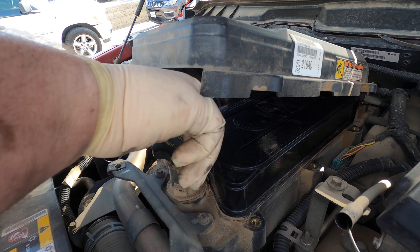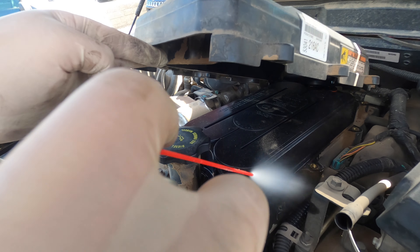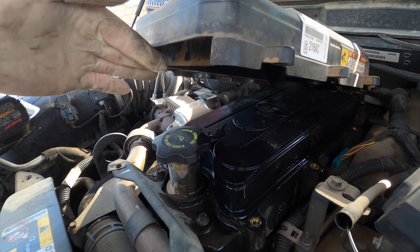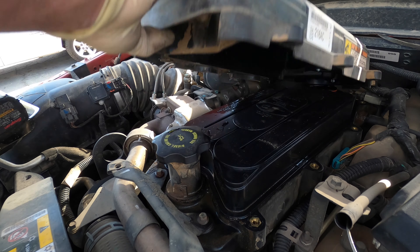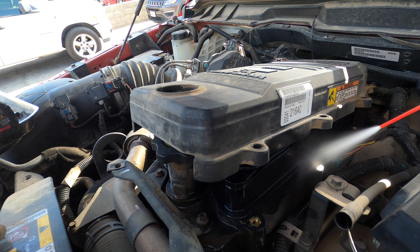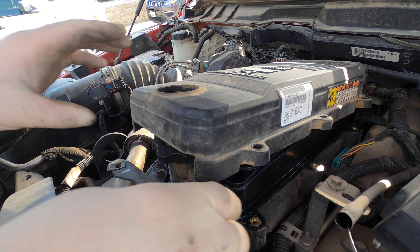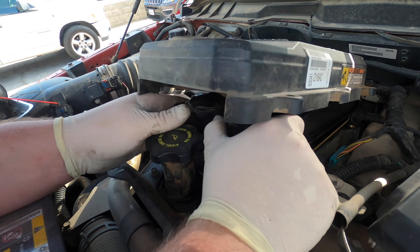I don't really prefer to do this, but we're going to put the oil cap on and clean with brake cleaner. I know it can't get past the seal but this is all I have right now — in a time crunch, unfortunately. That's just how it works; everybody needs everything done quick. Okay, so we got that clean.